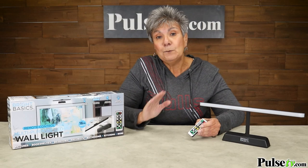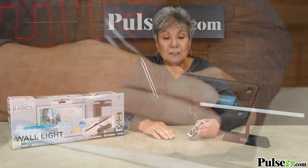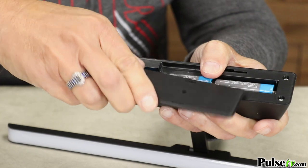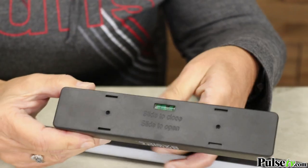This is completely wireless — that's because it runs on three AA batteries which are included. I have to say the battery compartment is a little wobbly, so you might have to just hold them down while you're sliding the base on.